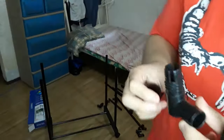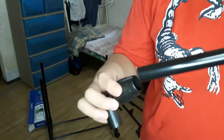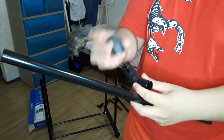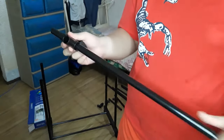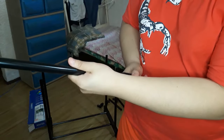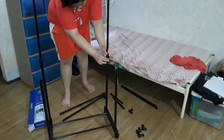Okay guys, I need to repeat this step because I wasn't done yet. The next step — the problem is it won't go in this way. So what you do is you insert this part first, take this off, then place it there. So put this at the very bottom first, then place this on top and just push it in, then tighten it.